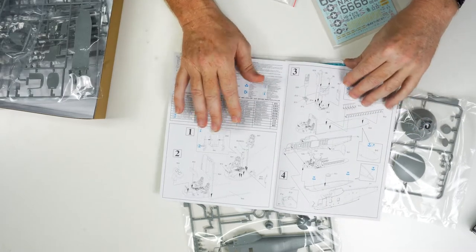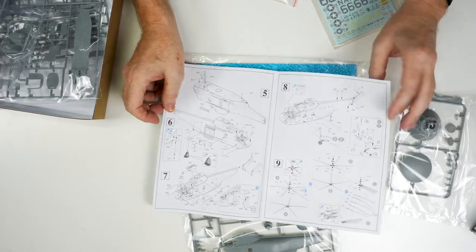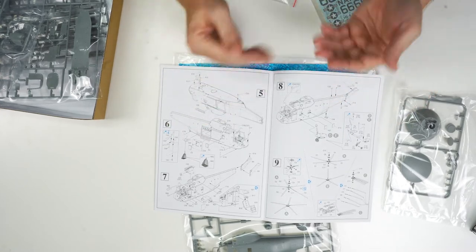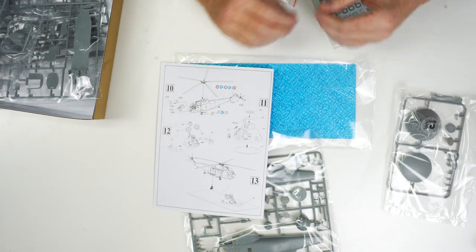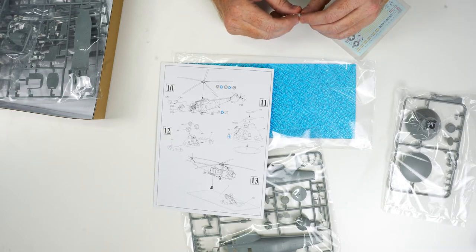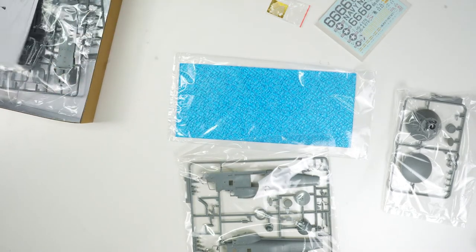In my opinion, the Seekings from Dragon in the 1/72nd scale are some of the nicest ones out there. There's lots of detail in the box, and for a modeler who would like to get in there and add additional detail, there's certainly scope to do it. Everything you see here in the box is retailing for $58. This is again a reproduction from Dragon — the last time it was available it was incredibly well received, so they've now re-released it and it's shipping to stores currently.